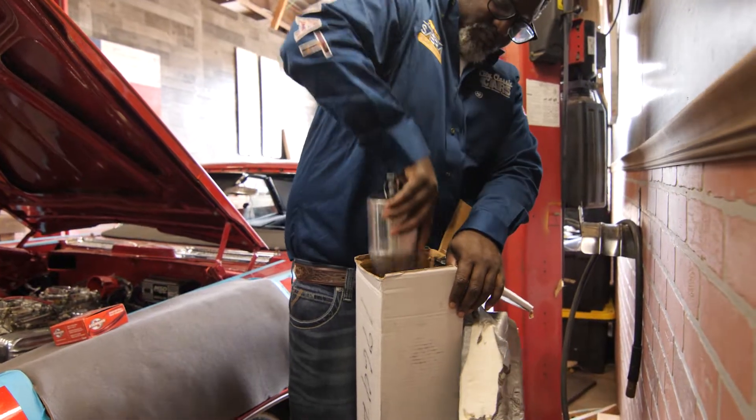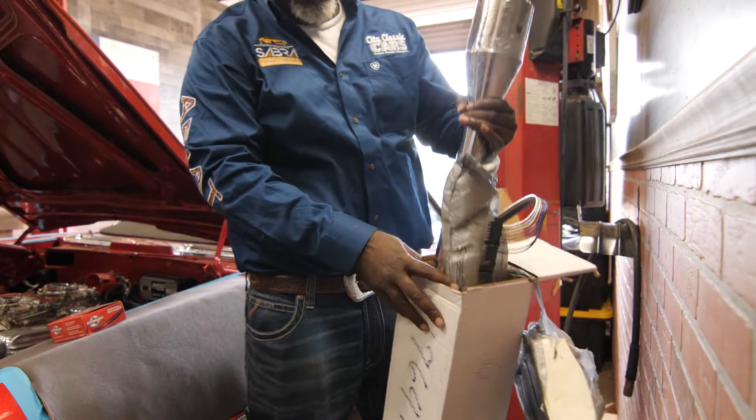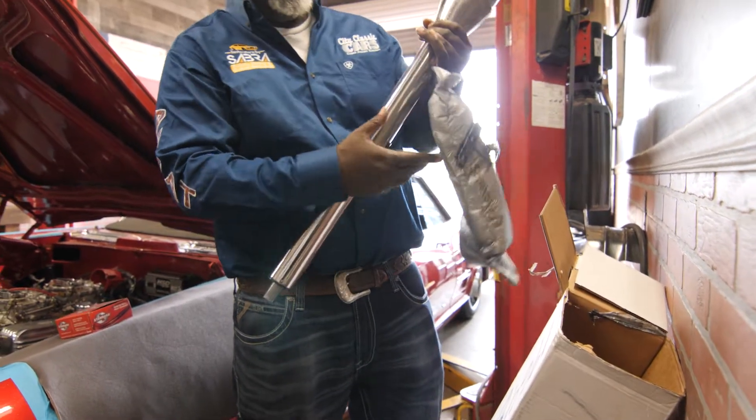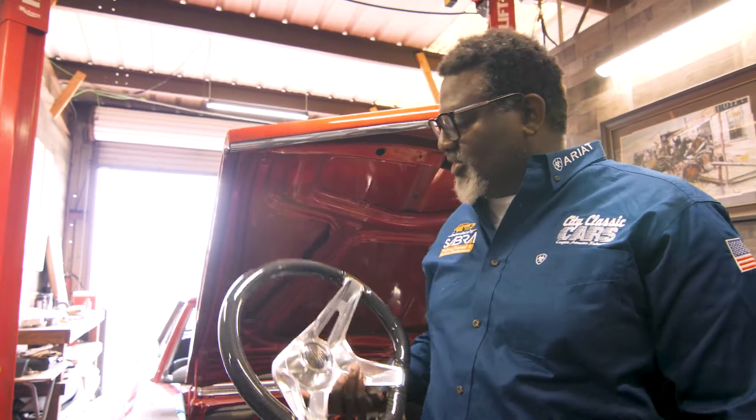Let's get an aftermarket polished chrome steering column and put that column inside of this car. When I looked at this interior, looked at this car, looked at this paint...